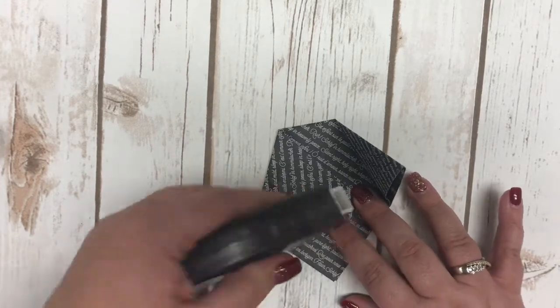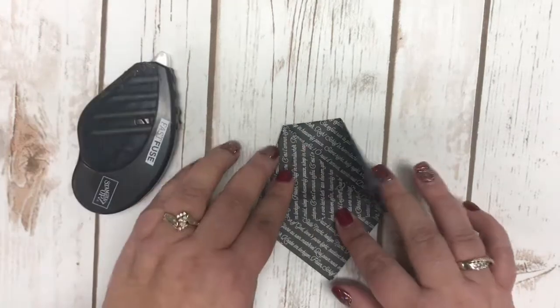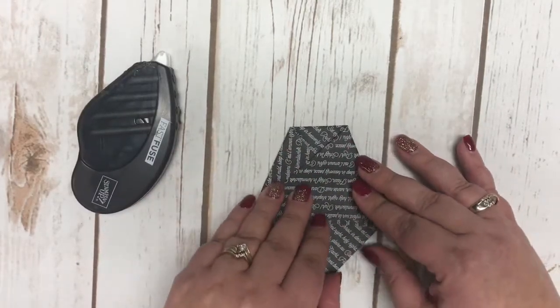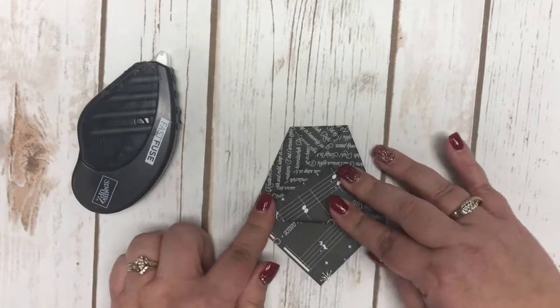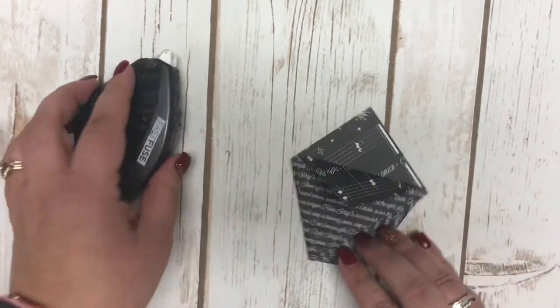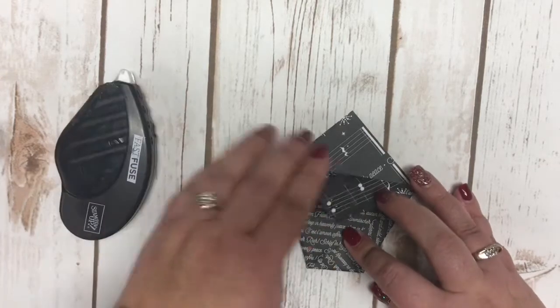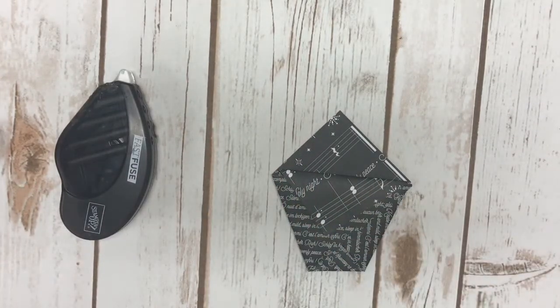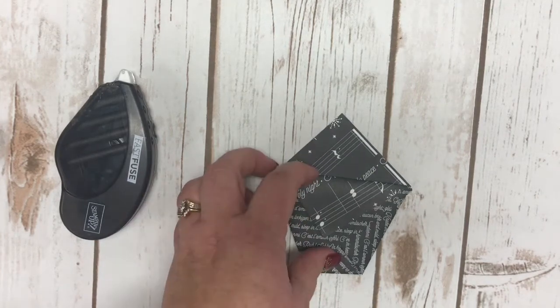I put a little bit of Fast Fuse on here to hold this down. You probably wouldn't have to, but I did just because I didn't want to worry about it coming up. Then you take one of these pieces of paper, fold it down like that, and put a little bit of Fast Fuse on that. That is how simple that project is — from there you can embellish it any which way you like.